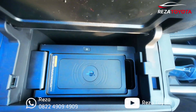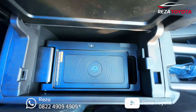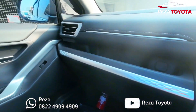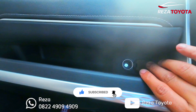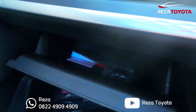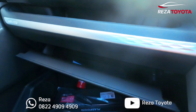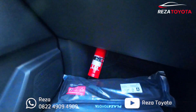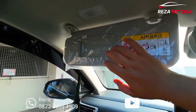Untuk Wireless Charger, charging tersembunyi di bagian dalam sini, jadi harusnya lebih aman kalau saat berkendara. Contoh bagian samping kiri, ada notifikasi, sirkulasi AC kiri, ada adapter. Untuk laci mobil — laci mobil kalau mobil mahal begitu, pelan-pelan. Di atas ya ada sun visor.